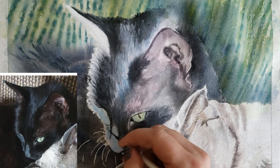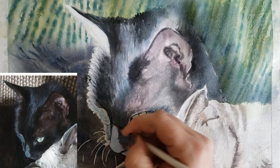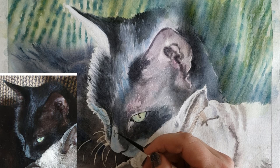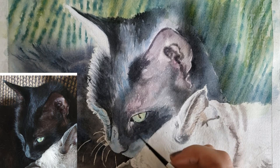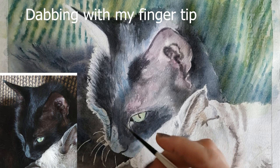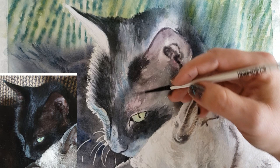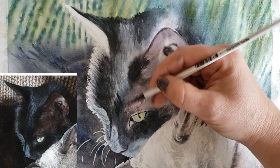I'm putting in even smaller details on his right cheek with my Simply Simmons size zero rigger. Now for the tiny fur details on his nose — these hairs are really short, so you want much shorter strokes. I put in a stroke, then dab dab dab, stroke dab dab dab, and that creates a really nice super-short hair texture. It smushes that tea consistency paint on dry paper and gives it an interesting texture that really looks like short tiny furs.